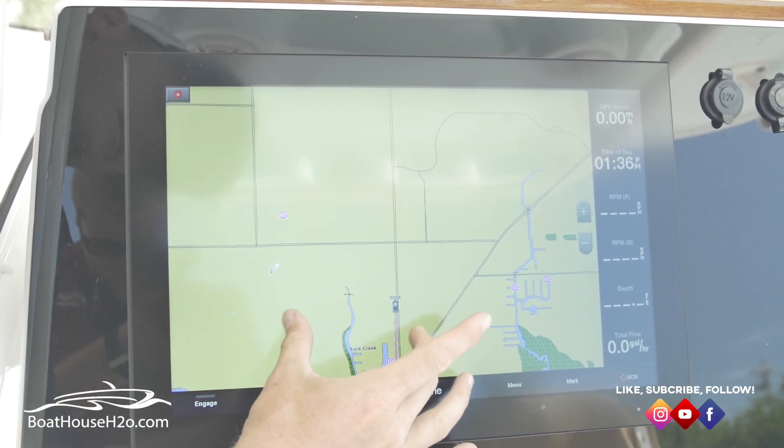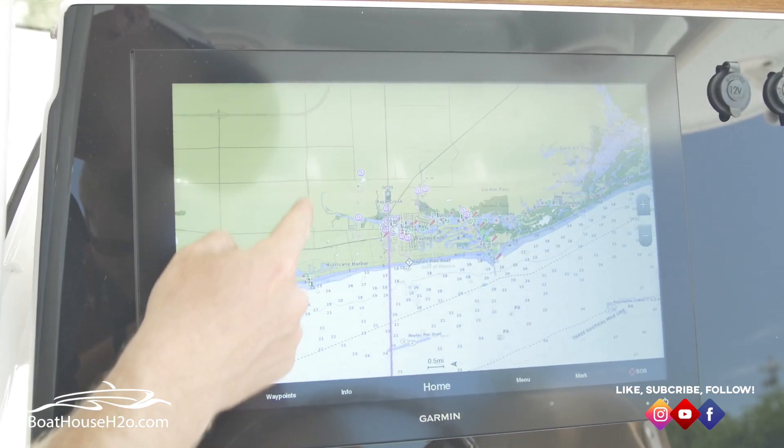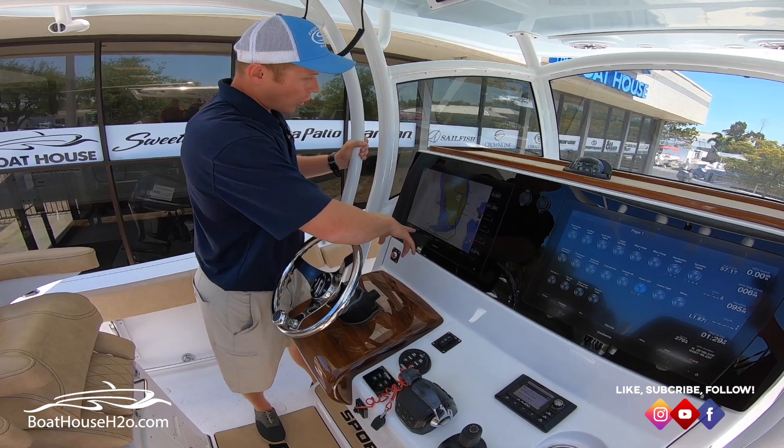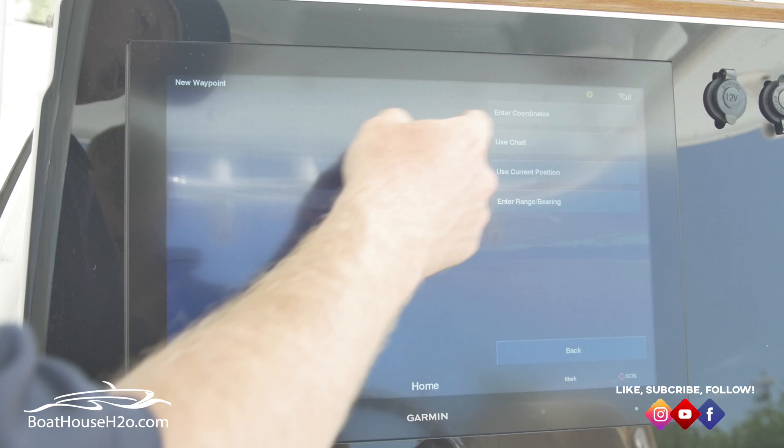This one's a little bit offshore — I just picked a coordinate, so don't try and go there, I don't think there's anything special at that spot. If there is, let me know. Another option is going to be New Waypoint, Use Chart.